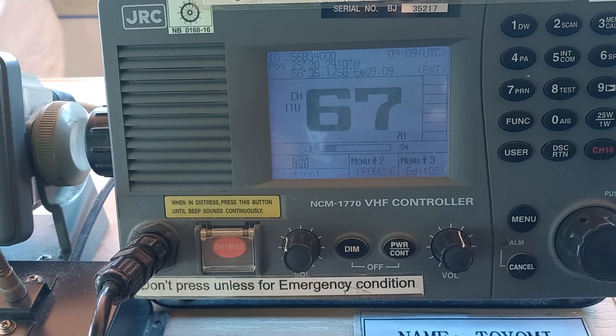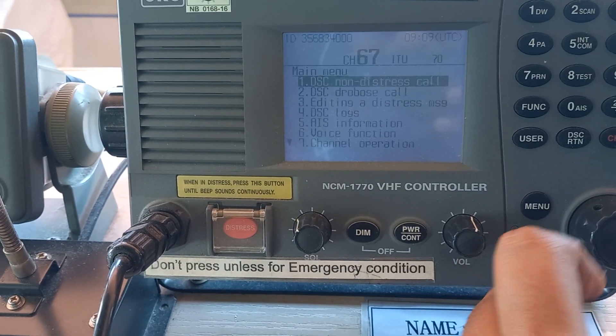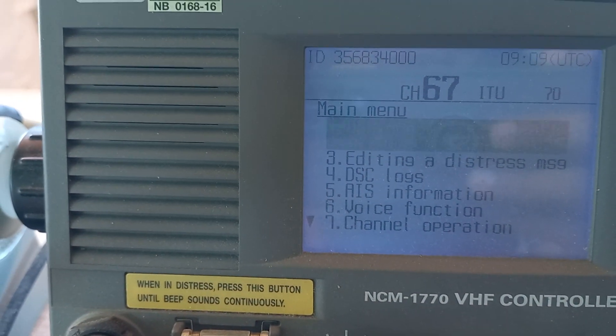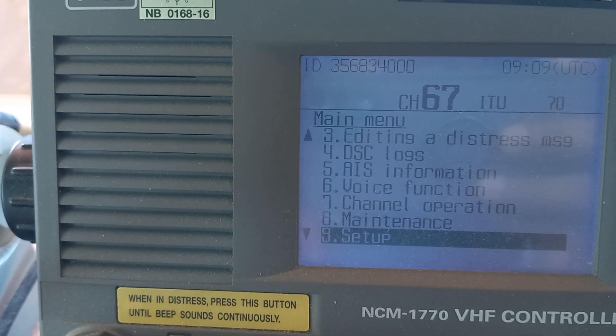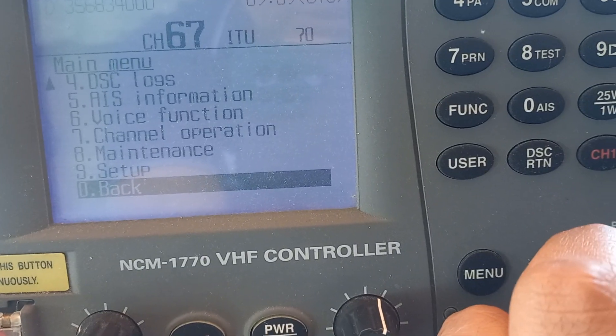Release the button which we have pressed, and then press on the menu button. Then you have to find the function — you have to go down, and after maintain setup...